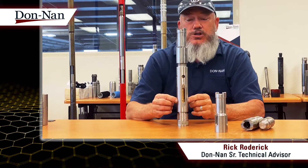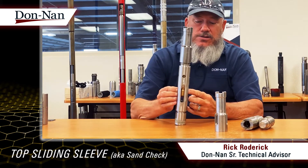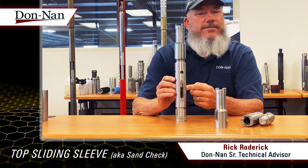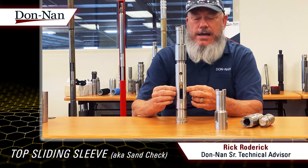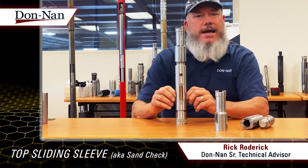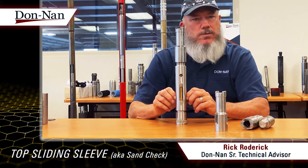This sliding sleeve, or sand check, as it goes on the upstroke, the friction of the valve rod picks this inner sleeve up — I hope you can see that. And on the downstroke, it closes off to keep the sand from falling down inside the pump. That's what the sand check was for.